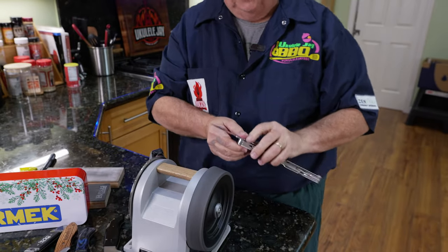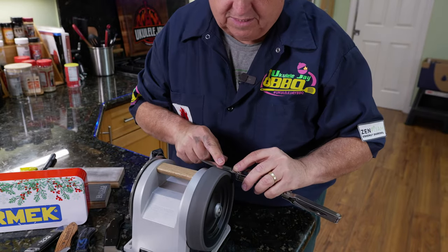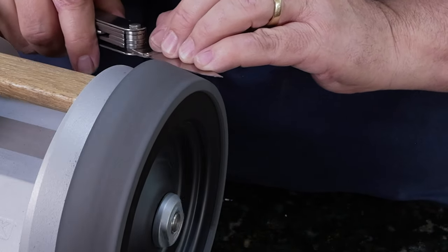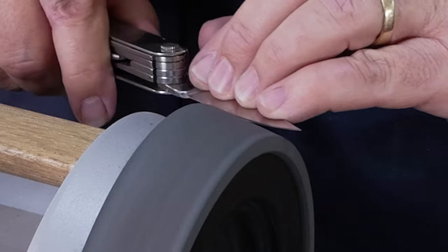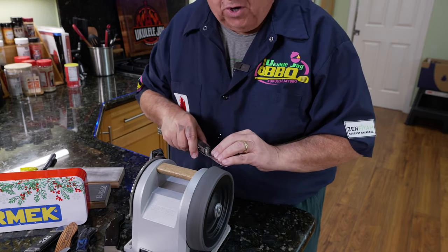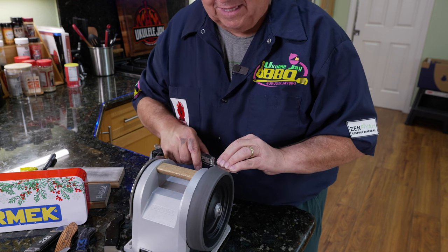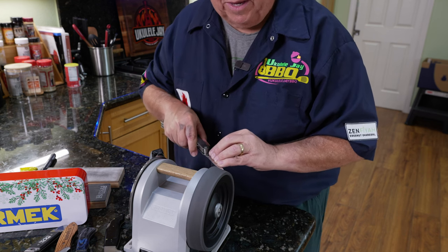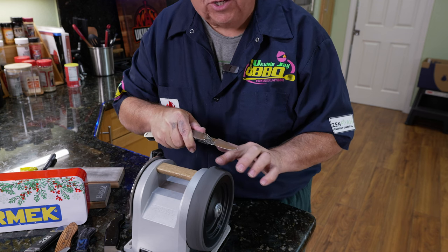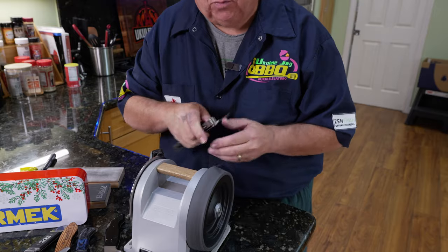Turn it over and do the other side. People ask: can you hone too much? Not really — doing four or five passes is fine. However, if you take the knife at too steep of an angle, you'll start rubbing on that nice sharp apex and make the knife dull pretty quickly. You've got to make sure the angle is right.